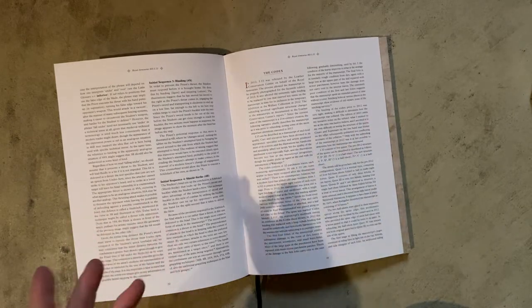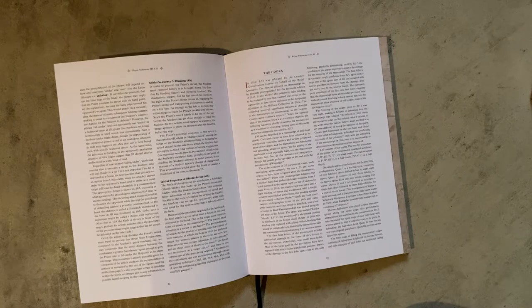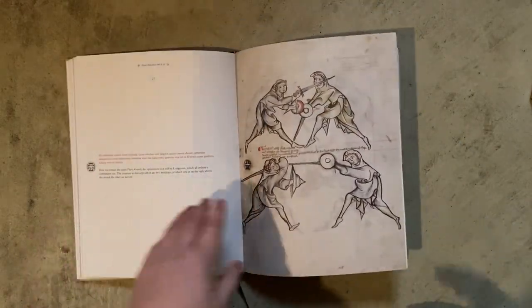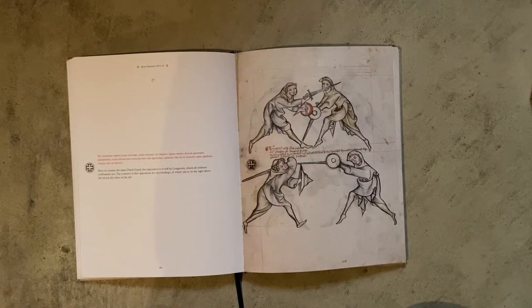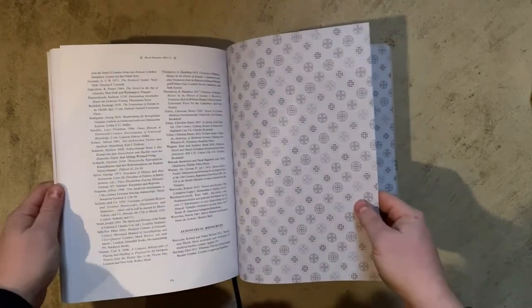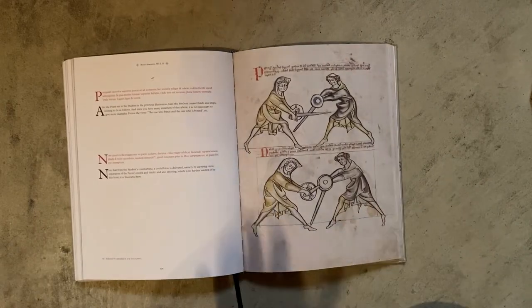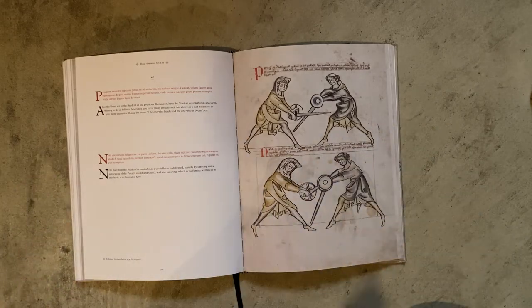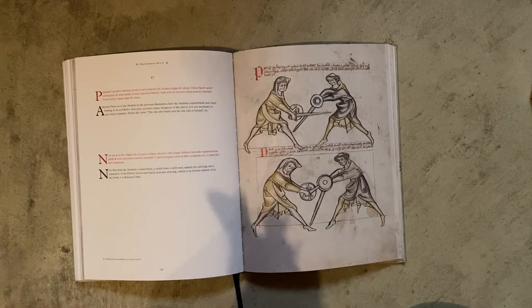Cost: this is a $70 US dollar book, and shipped from the UK it cost about $20 — that's $90 total. This is a very expensive book, probably the most expensive book I own, certainly the most expensive HEMA text I own. What do you get for your money? It's a massive book — 176 pages — lavishly illustrated, lavishly translated and explained, and they really spared no expense. The quality is obvious when you hold it, but it's still a $90 book.